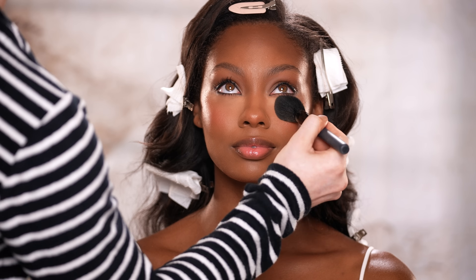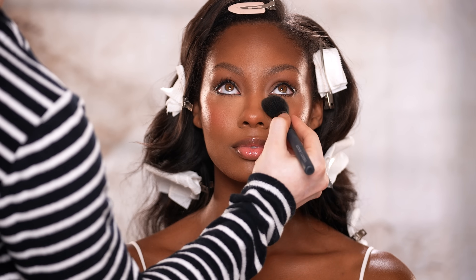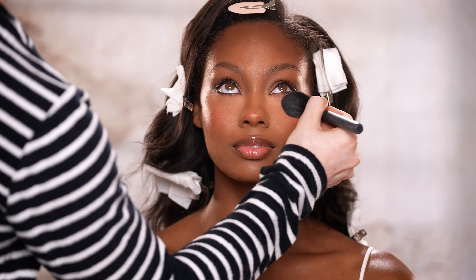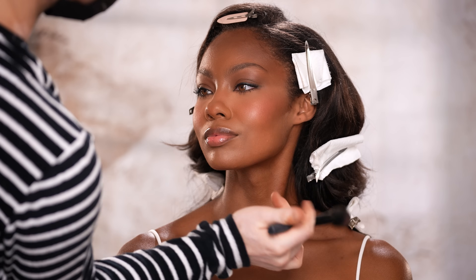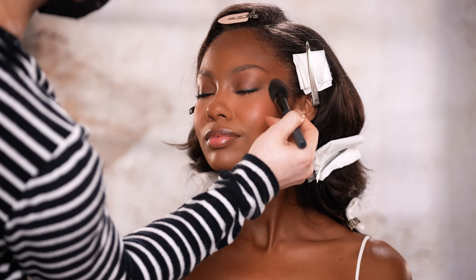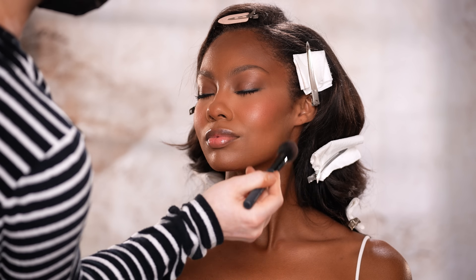Moving right along, I'm wiping away the powder we've let sit to bake, and you'll see how it just leaves behind a subtle brightness to the skin. It doesn't look cakey or crazy at all. While this technique doesn't work as well for everyone, it's also not a technique that only looks good on camera, which is what many people proclaim. The lighting here isn't overexposed and there's no filter, so how you're seeing this right now is how it looks in person.